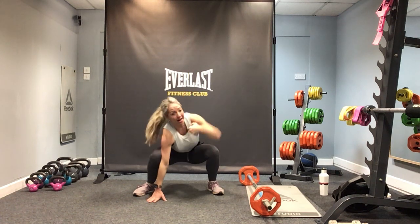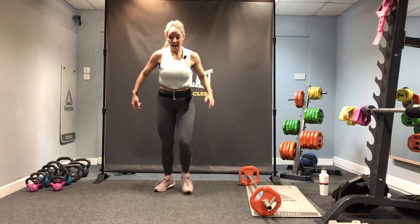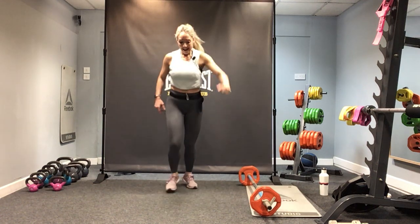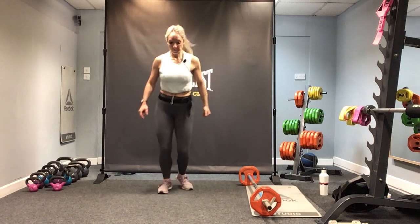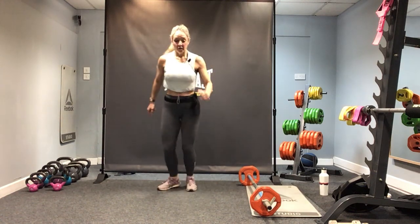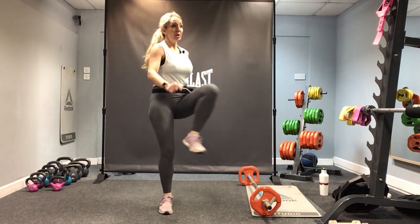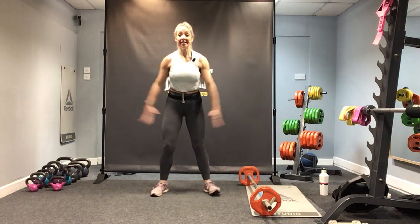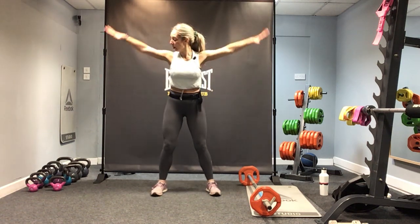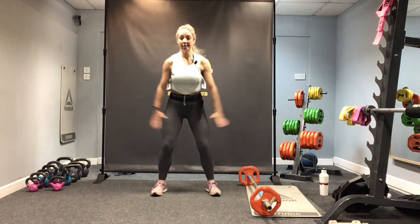Bring it back down, drive up. Now hip circles — walk and lift and circle. Four more: four, three, two, one. Upper body front and side — get those arms up to shoulder height, eight more times.